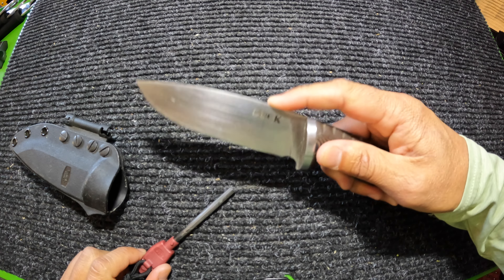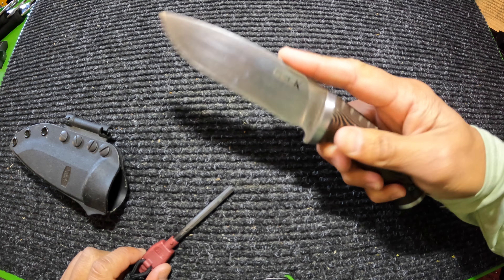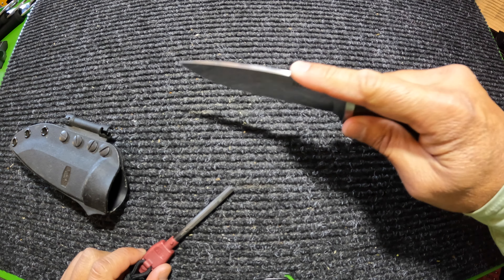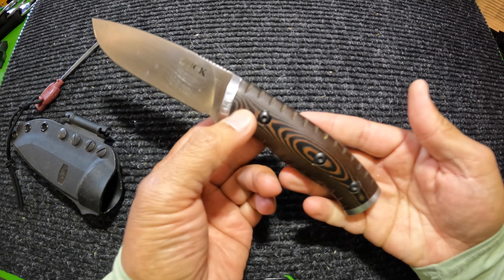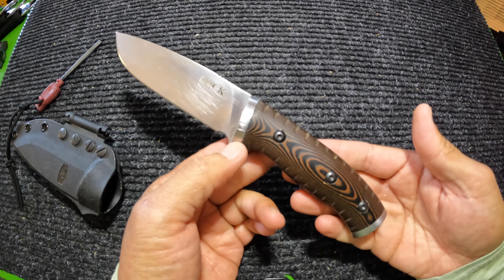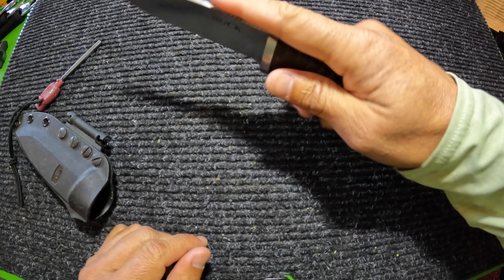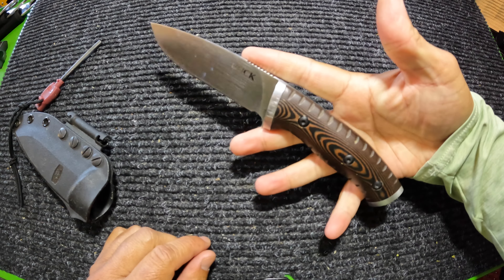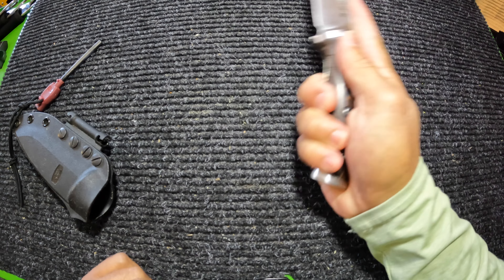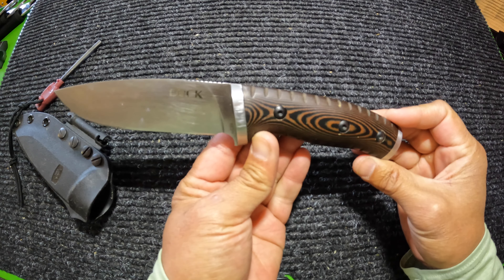It also has a nice finger notch right here so you can put your finger in and it makes a nice grip for doing small slices, some skinning, or maybe even cutting some food. It does have a little bit of weight to it right out of the box, but that will help with hammering and even chopping and slicing wood — when you swing, that weight carries through the motion. It's a heavier duty, bushcraft knife.